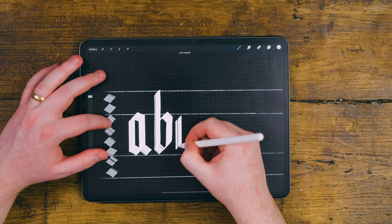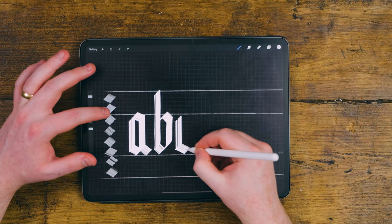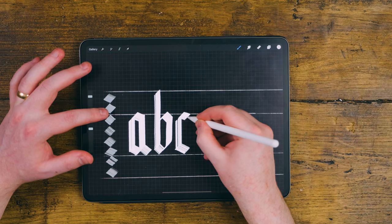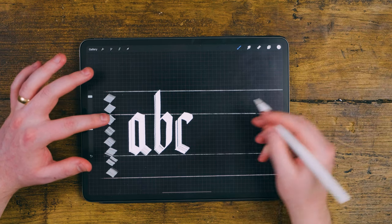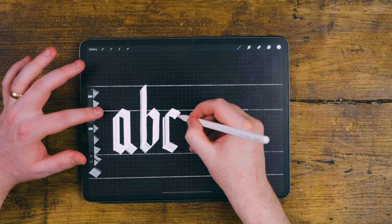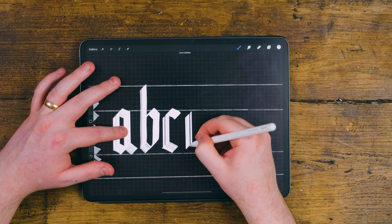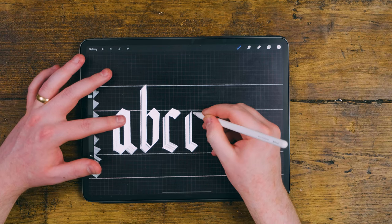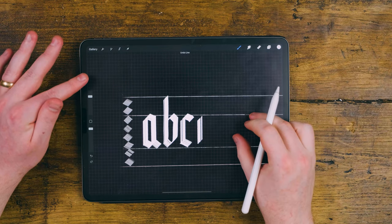The next one would be the C. You come down like so, and then you want to come further out. The reason why we come further out with the C is because we want to make sure it doesn't look weird — we want this to sort of match up. If we weren't to do that and we did it like a normal A, you'd see it goes a bit strange and looks like there's a bit missing, so we need to go further out with the C.